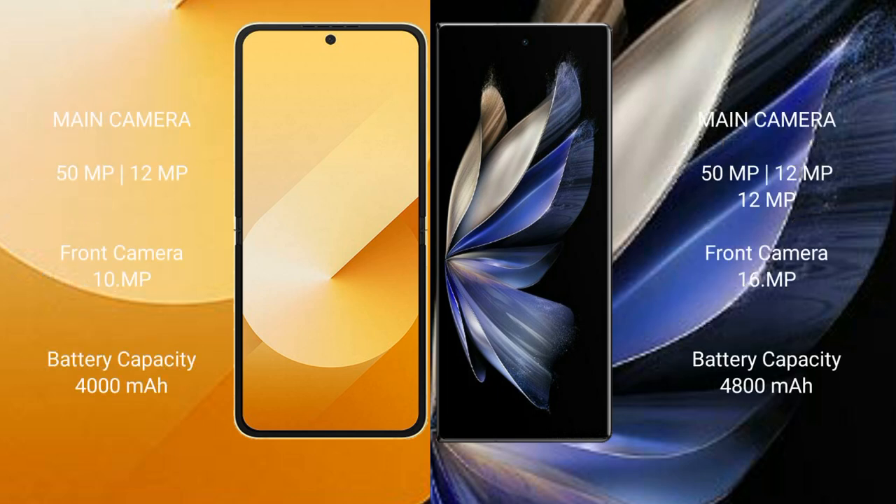Samsung Galaxy Z Flip 6 features a dual rear camera setup: 50MP plus 12MP, with a 29MP front camera. Vivo X Fold 2 features a triple rear camera setup: 50MP plus 12MP plus 12MP, with a 16MP front camera.